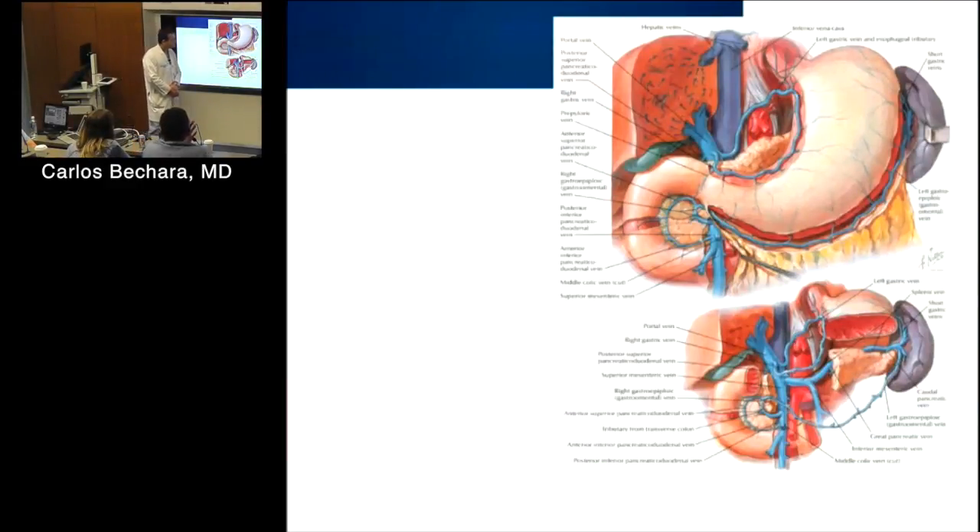This shows the drainage for the stomach — the coronary vein, the left gastric, and the gastro-epiploic. The right gastroepiploic follows next to the gastro-epiploic artery. Historically, surgeons used to harvest these for CABG with miserable results, but believe it or not they were actually used.